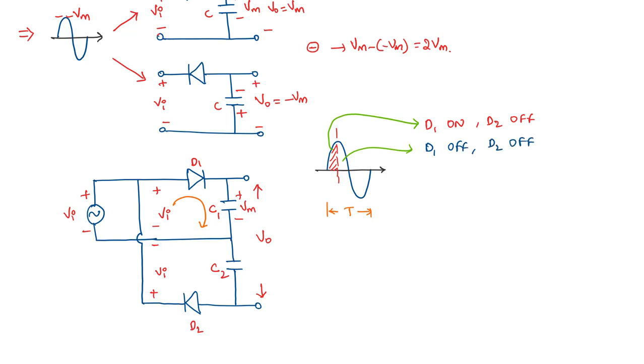During the third quarter cycle, from T/2 to 3T/4, D1 is off and D2 is on, allowing capacitor C2 to charge. The voltage across C2 follows the negative input, charging positive on one side and negative on the other, until it reaches the peak value Vm. Beyond that point, the voltage at the N-side of D2 becomes higher than the P-side, so D2 turns off. C2 remains charged to Vm.